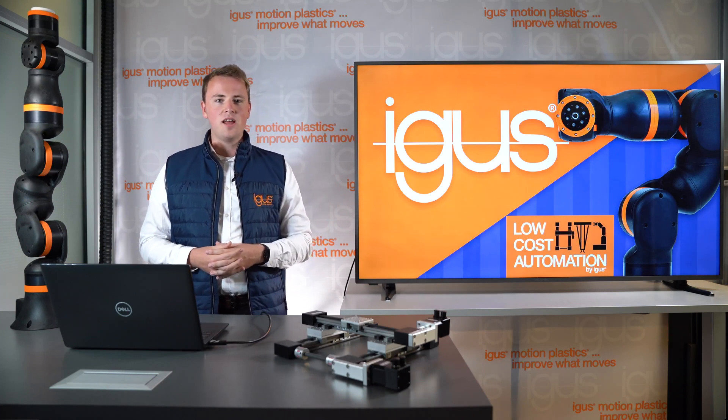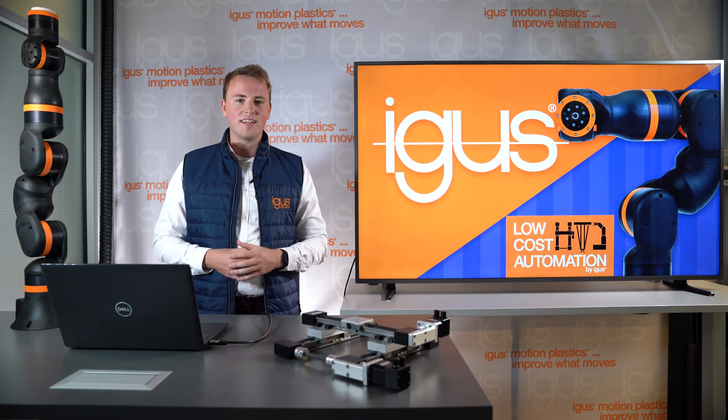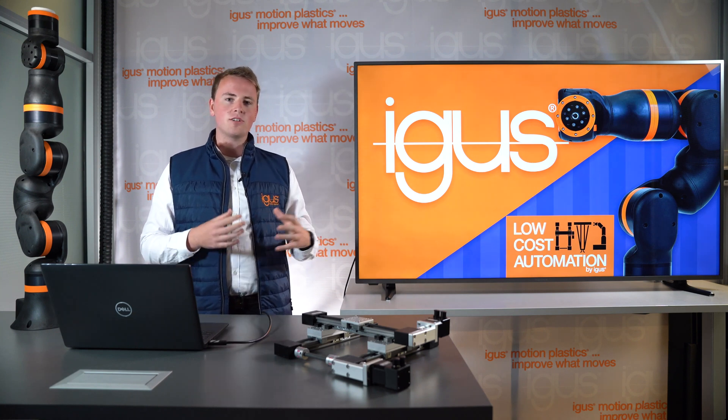Hi, my name is Jan Hennecke and I'm the product manager for low-cost automation here at AIGIS. Welcome back to our AIGIS classroom series. Today I want to talk to you about the different kinematics and what they do.